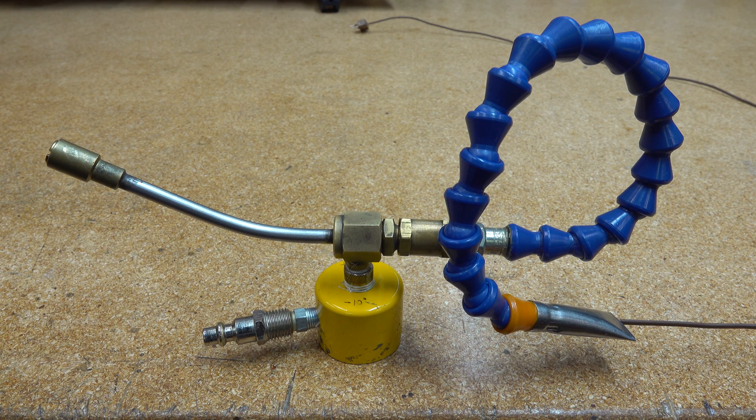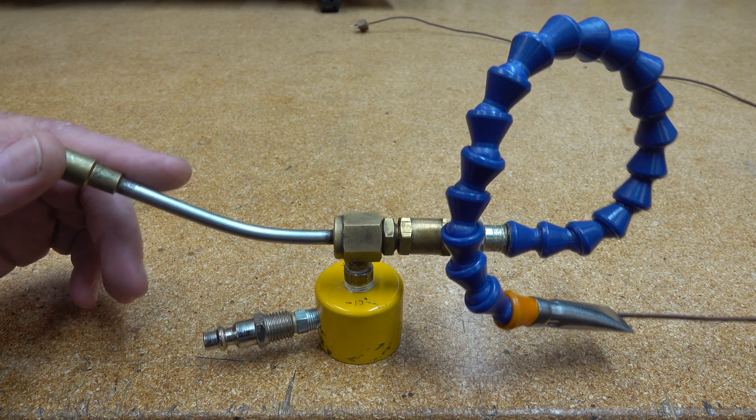Today let's look at one amazing tool. How about blowing air 10 degrees below zero at whatever it is your machining, drilling, milling, cutting, or grinding? This tool is fantastic.